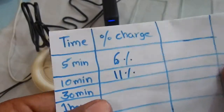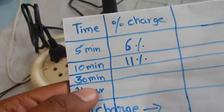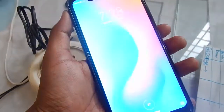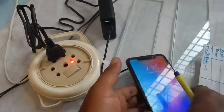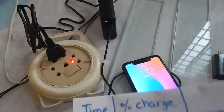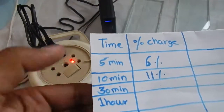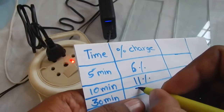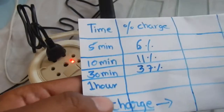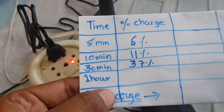After thirty minutes of charging, the phone is at thirty-seven percent. Let's check back after another thirty minutes, which will be the total of one hour.